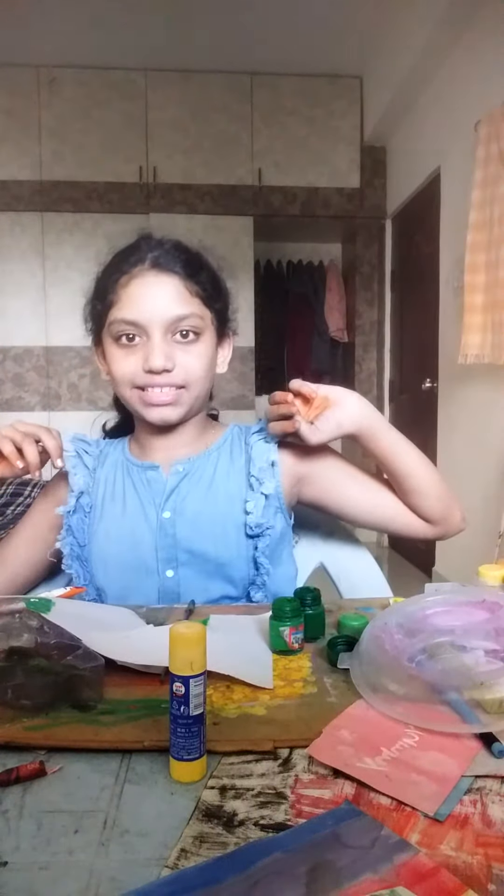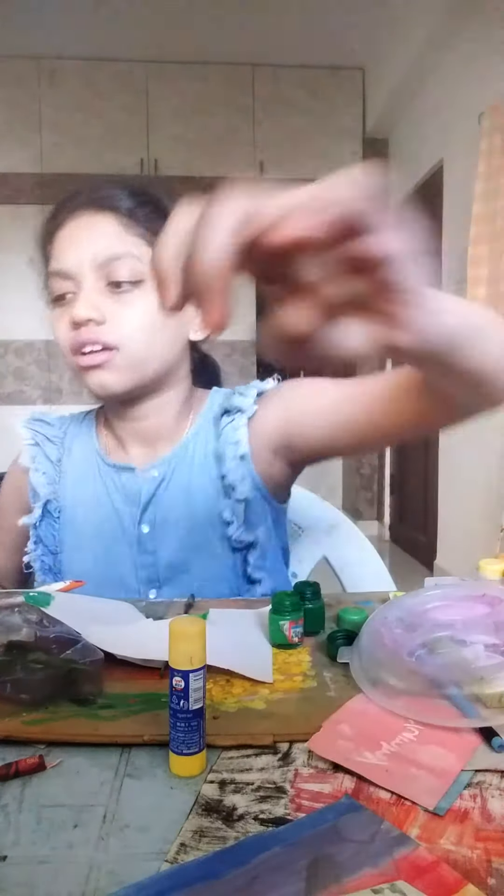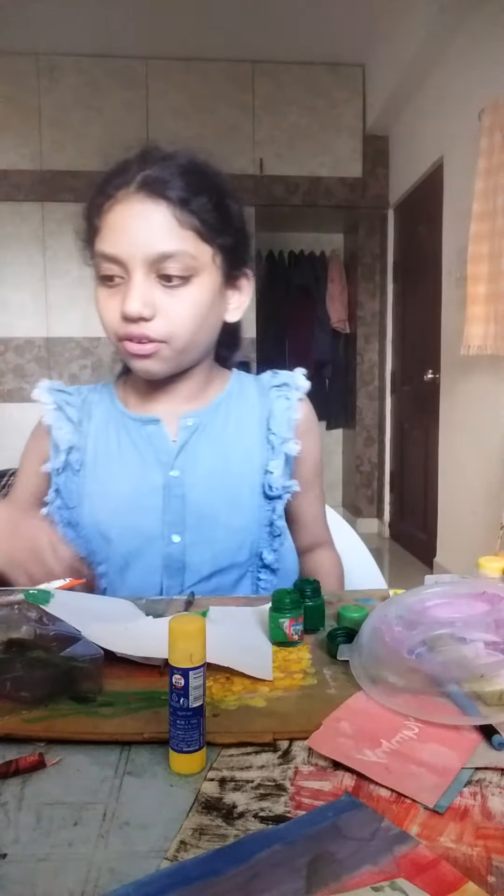And I want to do the third painting. I didn't want to paint it, but I have an idea. The idea is that I am going to paint aloe vera.